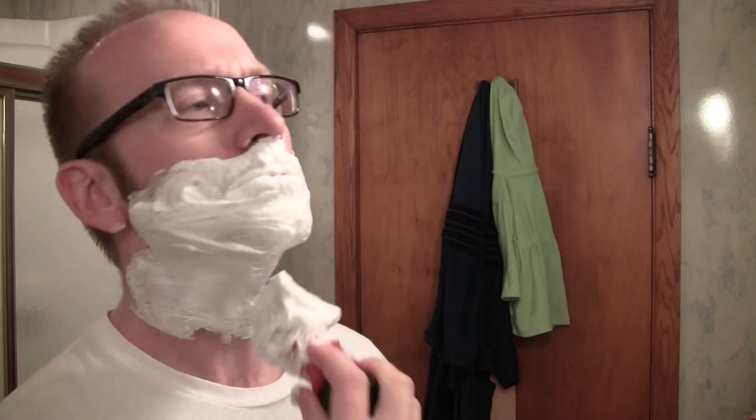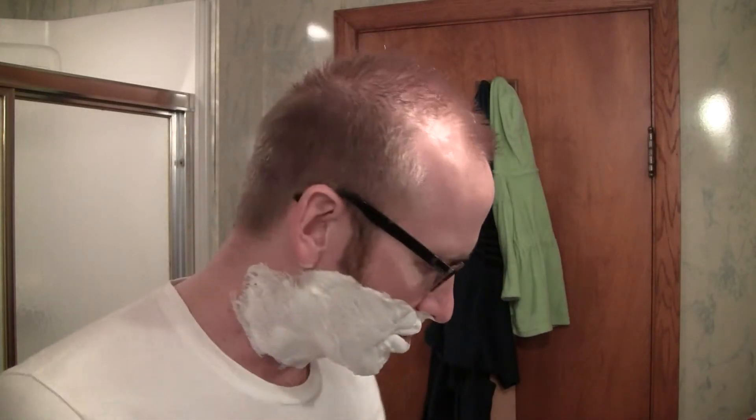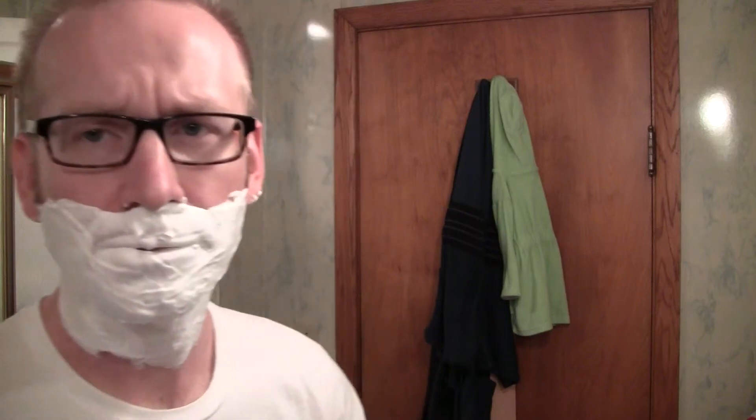Now remember, you don't have to do anything special whenever you lather up. You don't have to scrub the soap into your bristles or anything like that. Here we go — first cartridge shave in years.